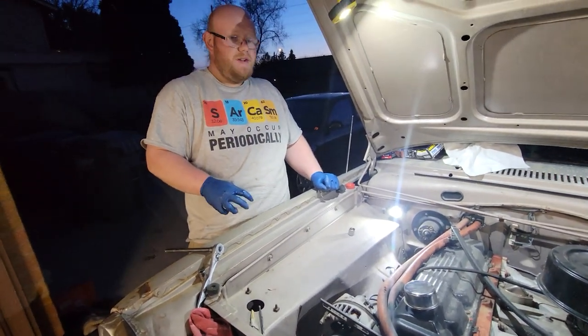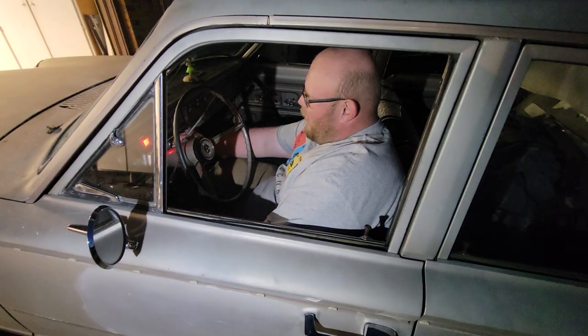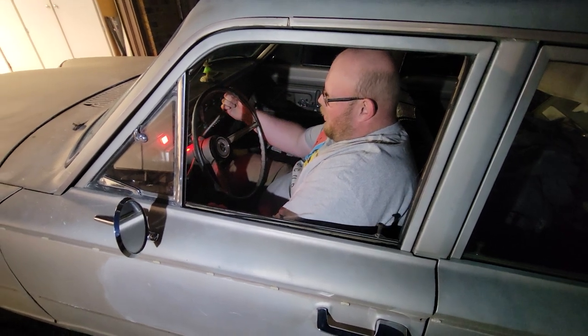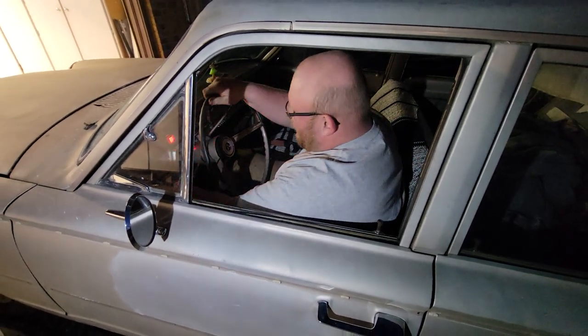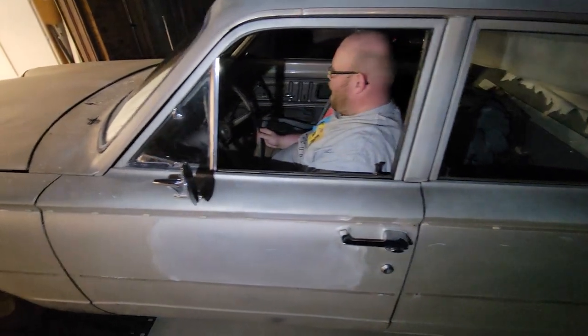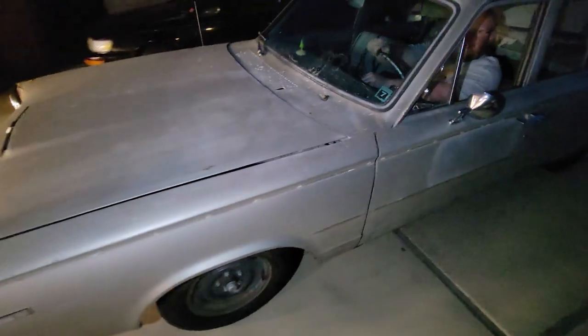We'll give her a crank over once she's back level on the ground. That's good — thank you.